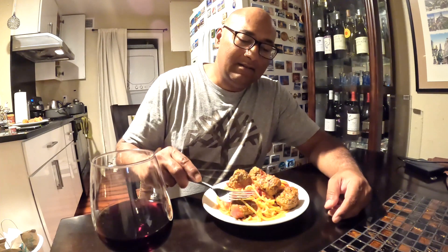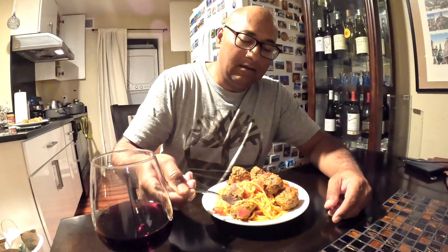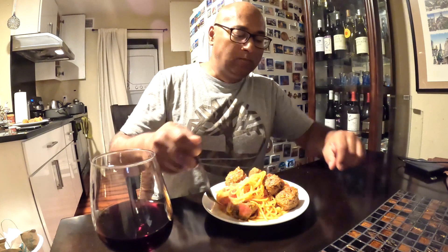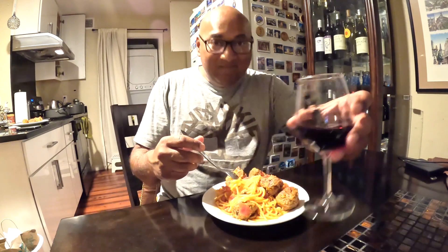Ah, the moment of truth. Mmm — happy camper. Delicious, mmm. Buen apetito. Cheers!